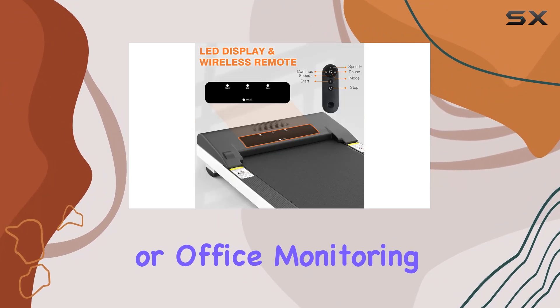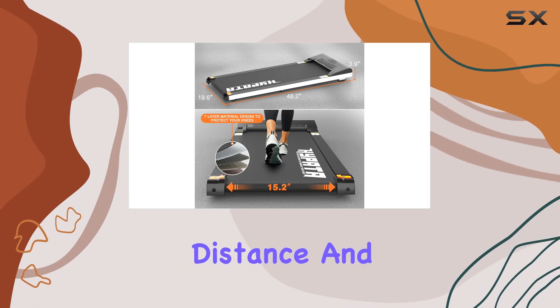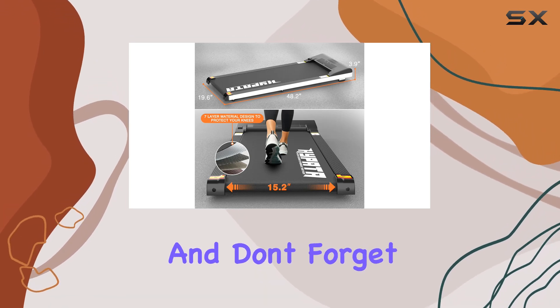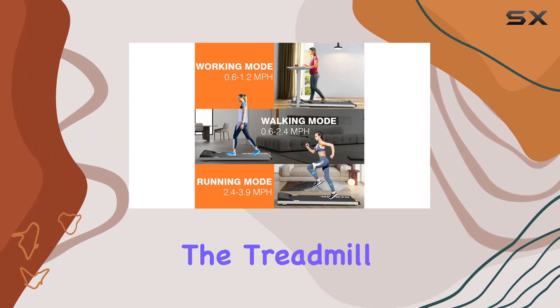Monitoring your progress is a breeze with the LED display showing real-time data like speed, time, distance, and calories burned. And don't forget the convenience of the remote control, allowing you to adjust speed and stop the treadmill without breaking your stride.